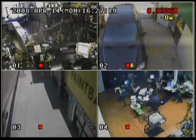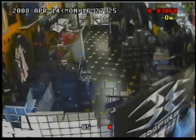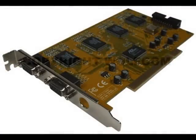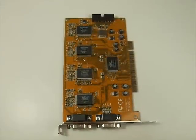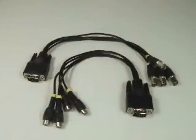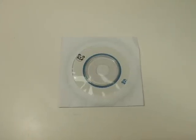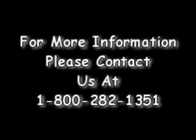Using the software, you will be able to view this card and its cameras remotely over the internet and control the PTZ through the LAN connection. It also supports an IE remote monitor. The LE6804A comes complete with the DVR card, two wiring harnesses — one for audio and one for video — software, and instructions. For more information, please contact us at 1-800-282-1351.